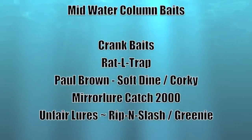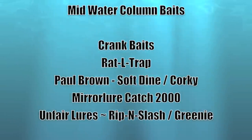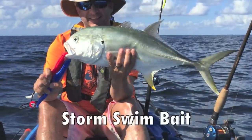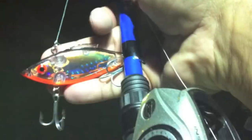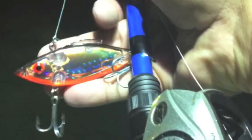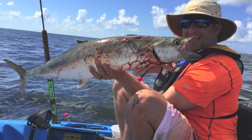Once they stop smacking the top, we drop it down a foot or two with crankbaits, soft dines, mirror lures, and the Unfair Rip and Slash. Those are all great baits to drop it down a bit. When you're on the flats, the mid-water column may be a foot down. When you're offshore, it can be a lot deeper — it just depends on how deep you're fishing and how deep you need to go to be suspended in the middle.